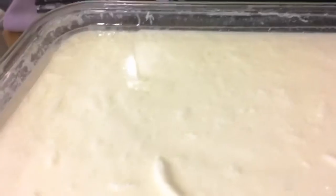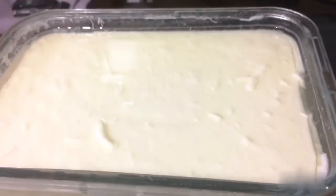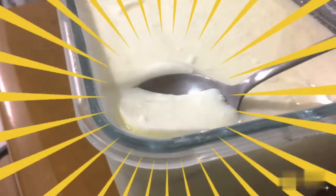After 8 hours, the yogurt will solidify and change to solid. After that, pour it in the refrigerator overnight.